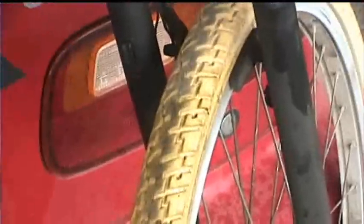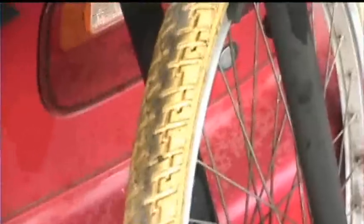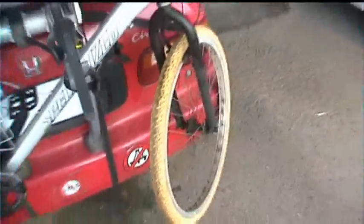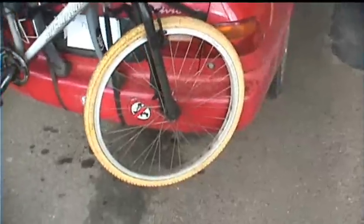Not long after I had it, maybe just a couple of months, one of my tires blew out when I was riding and I had an accident and it really upset me — I was very unhappy about it of course.